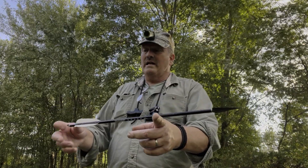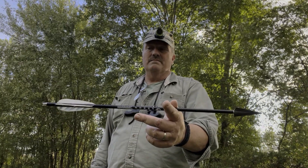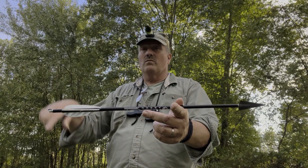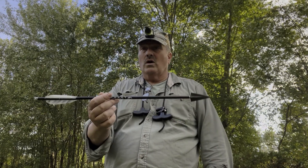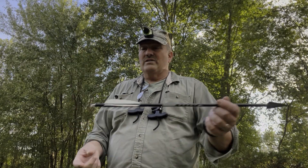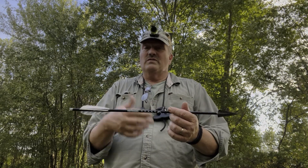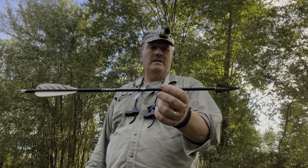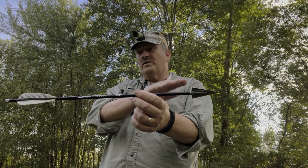I don't want to do without a lighted nock anyway, because it really aids not only in filming but in detecting where the shot hits the animal. Sometimes you can find your arrow in low light — it'll be sticking in the ground over there. If it skips around and it's starting to get dark, you might not be able to find it without a lighted nock. This is a highly lethal arrow system based on all this criteria.